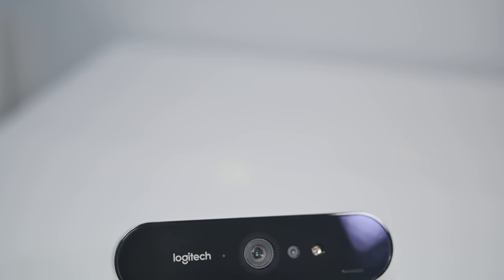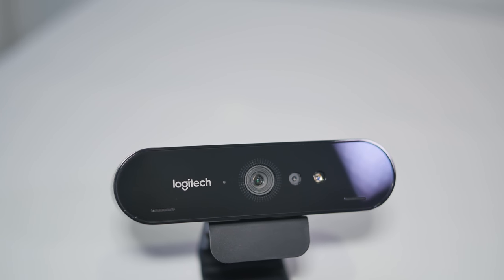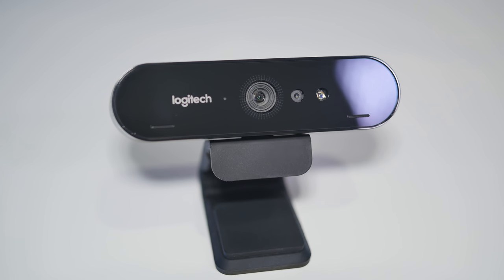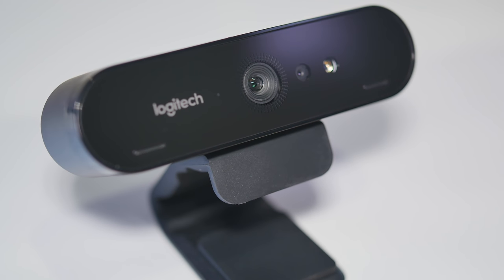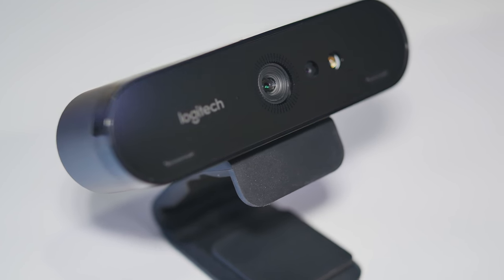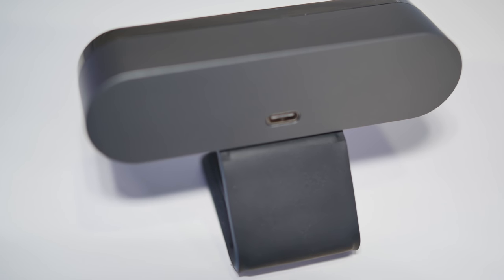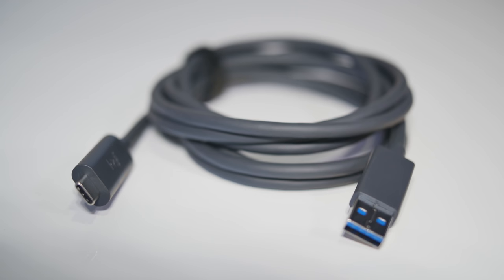Let's start out with a quick overview of the Logitech Brio. It's capable of capturing at up to 4K UHD resolution — 4096 by 2160 at 30 frames per second. You can also capture at 1080p at 30 and 60 frames per second, and at 720p you can capture at 30, 60, or 90 frames per second. It has built-in autofocus and five-times zoom in Full HD, and it's also HDR compatible. Connection-wise, there's a USB-C port on the back, and included in the box is a USB-C to USB-A cable, which works on both USB 3 and USB 2.0 ports.